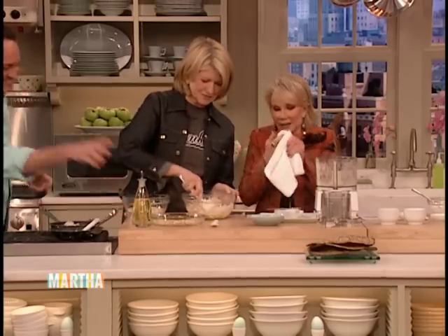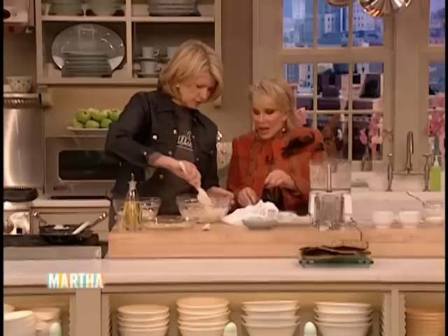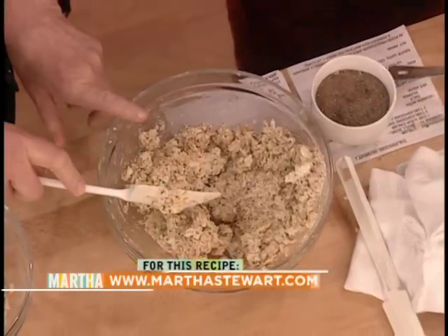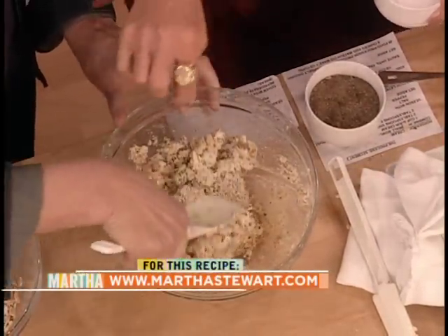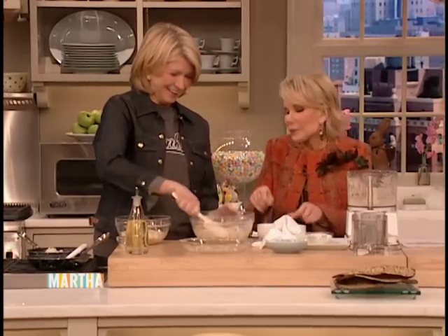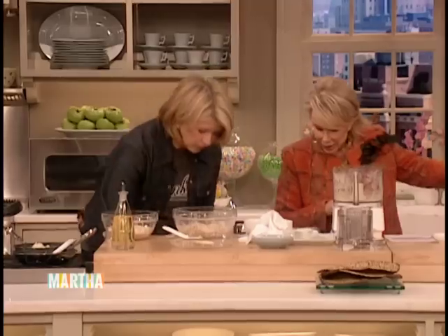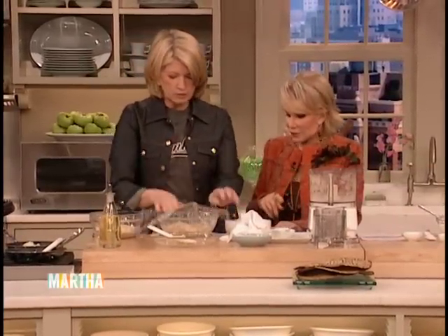These are good — instead of potatoes. So you cover with plastic wrap and put it in the refrigerator — usually a couple of hours until it's chilled. But we put some in earlier, so we can take that out. We're going to actually cook them on the next segment.